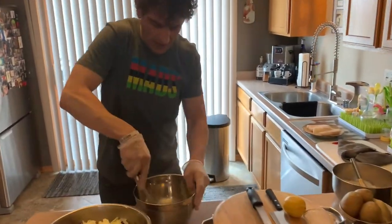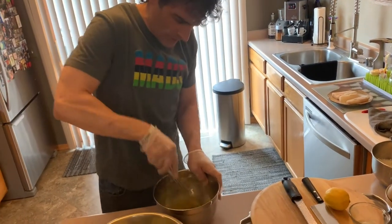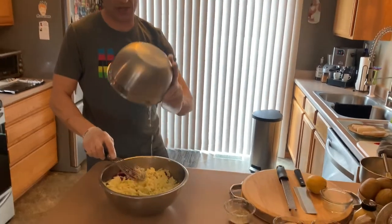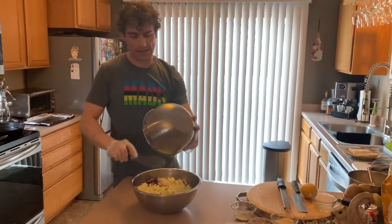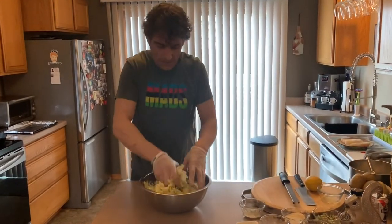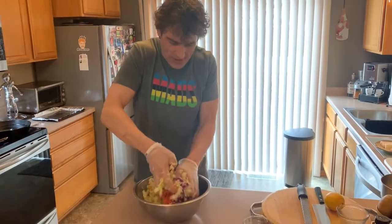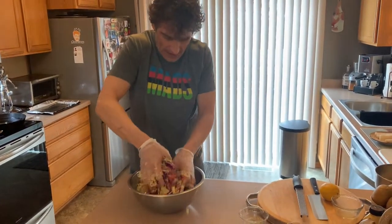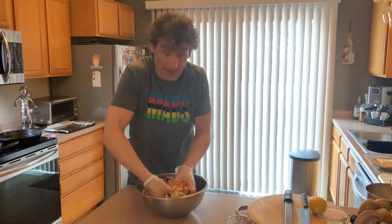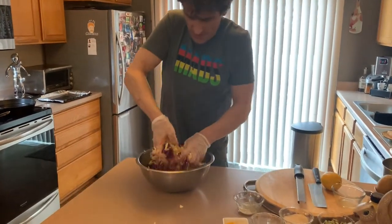The trick is you want to beat up your cabbage a little bit. Get your hands in there - I got gloves on, you want clean paws - get in there and kind of smash it around. The dressing won't penetrate the cabbage unless you do this. If you're letting it sit overnight you can let it break down on its own, but if you're using it the same day, work it in.